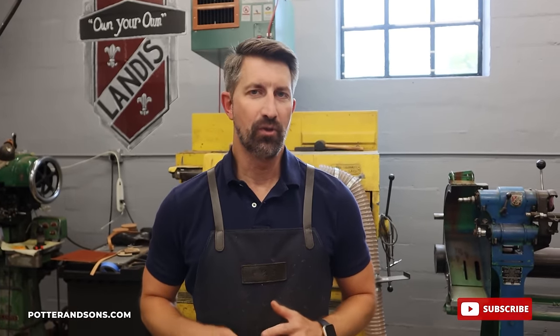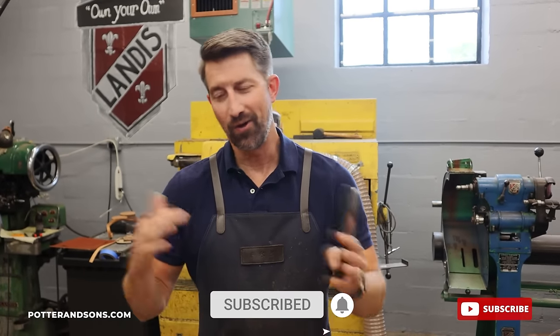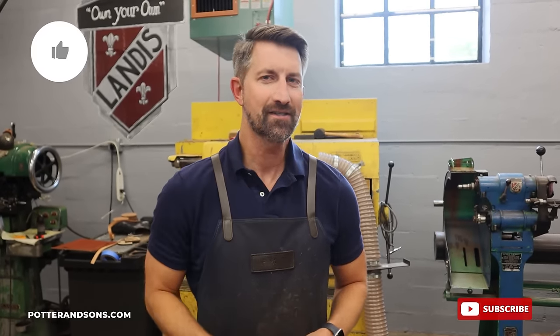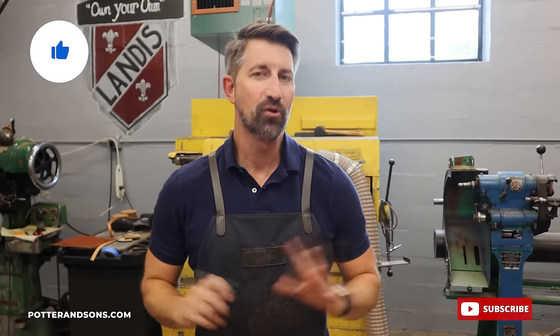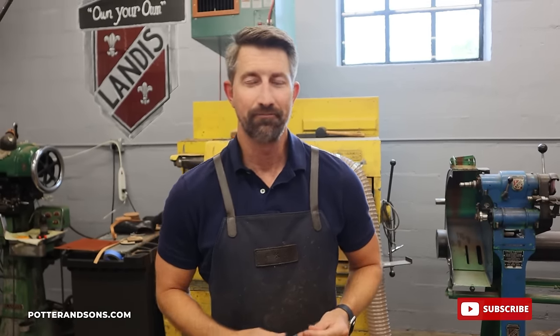Okay guys, we have these boots welted and we are getting ready to put in the hot cork. I know how much you guys love that part so we'll do extra on it. But before we do, give us a like — it always helps the channel grow and pushes the video out to a lot more people. So we really appreciate it. All right, it's hot cork time.